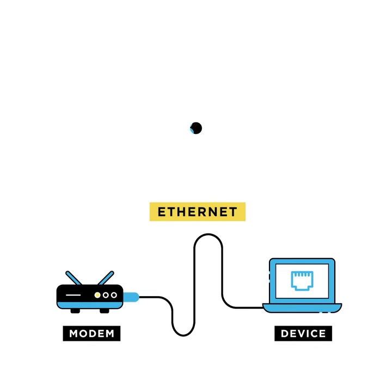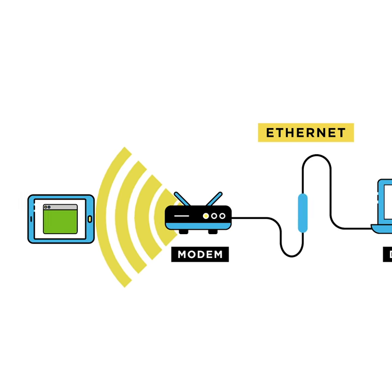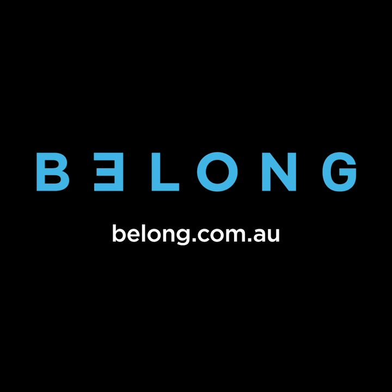When you plug your devices directly into the modem, you may help free up some of the Wi-Fi signal so that other Wi-Fi connected devices can possibly run faster. For more help and information, go to belong.com.au.